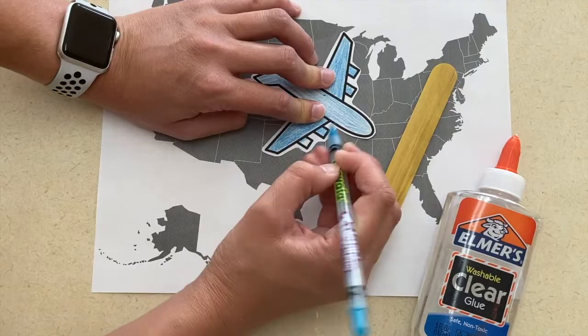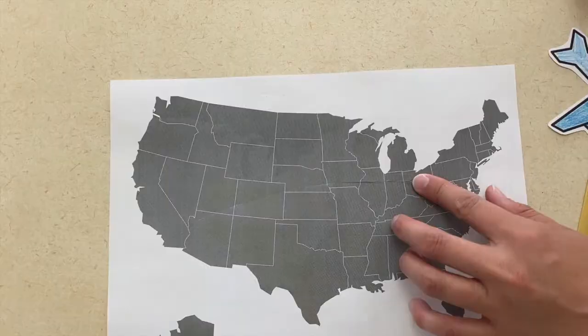The art project is to get a map of either the world or a country and also a plane. They will color the airplane as well as the map if you'd like. Once those are colored, they will stick the airplane to a popsicle stick using glue, and then you can create a slit in the paper that the airplane can fly across the country through.